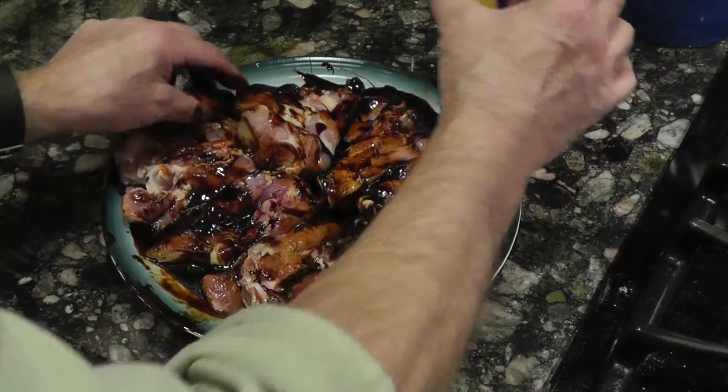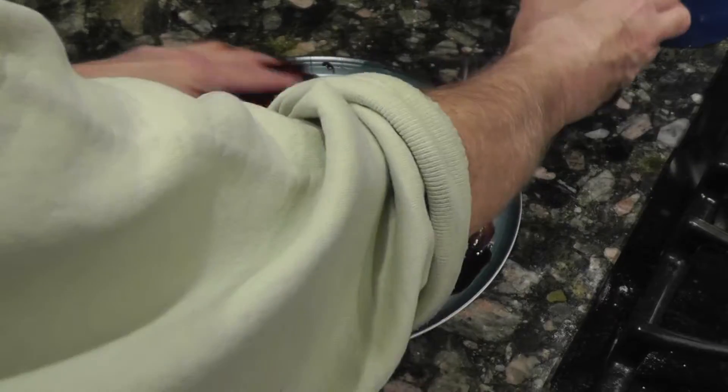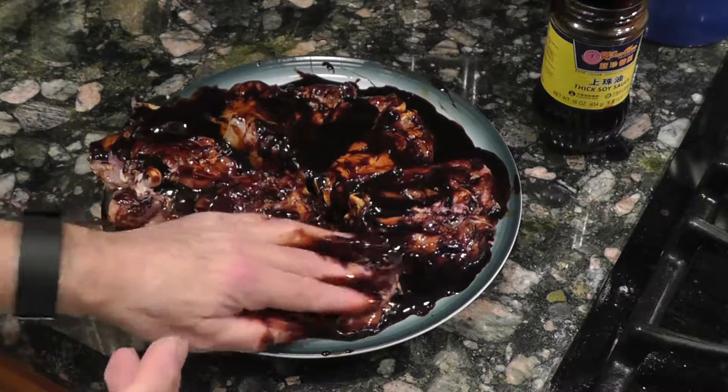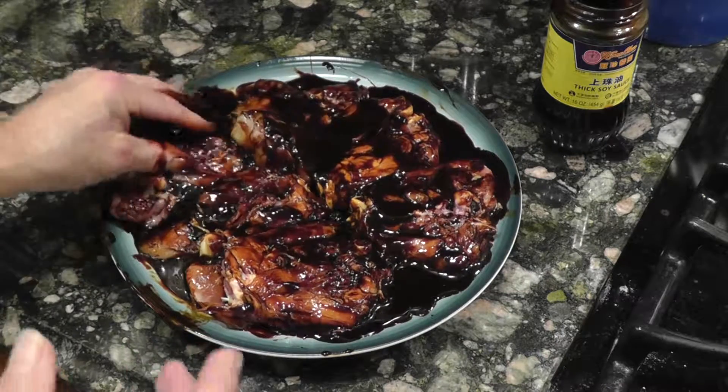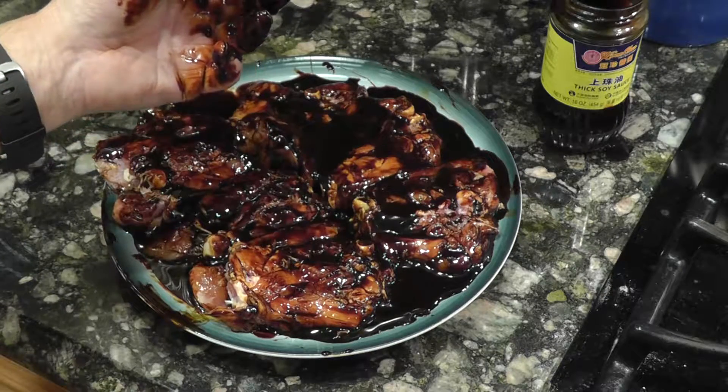There's no need for this to sit for too long — it doesn't have to marinate like overnight in the fridge, but it just sits there and will be ready for when we want to cook it, which will be the next stage.